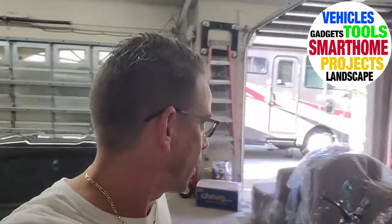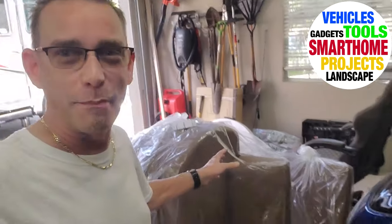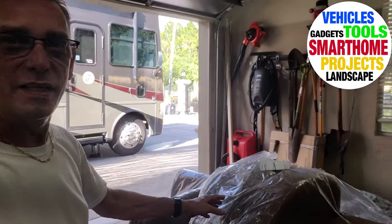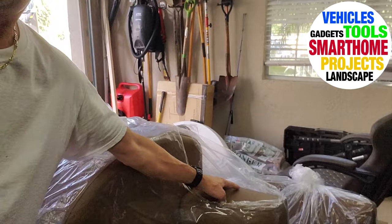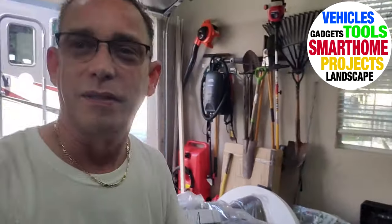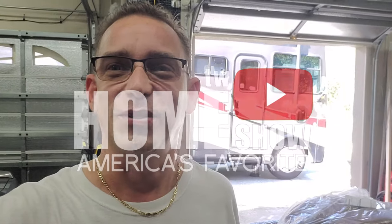Hey guys, Todd here. Welcome back to TW Home Show. Got another video for you. Today what arrived was our RV dining dinette booth set, came on a tractor trailer truck all the way from California. Nice chocolate leather - they call it that - it seems very durable. I'm excited to get it installed. I brought the RV to our home headquarters, let's go take a look.